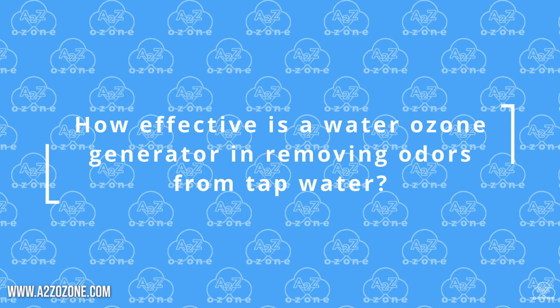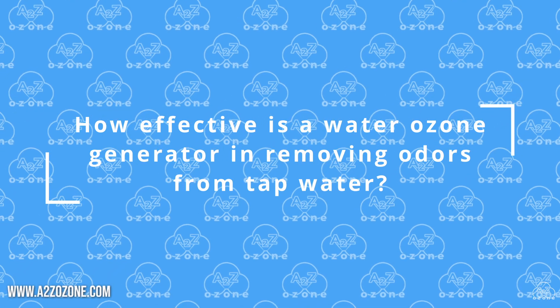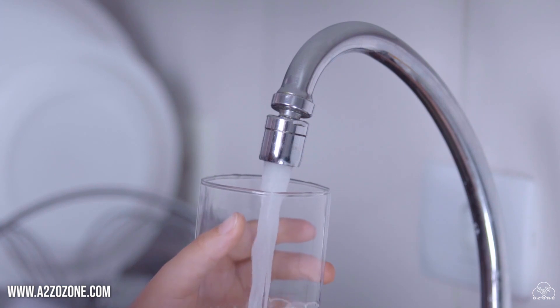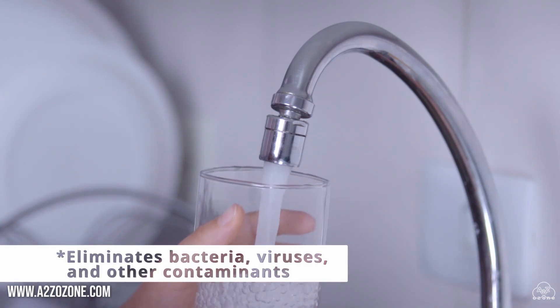How effective is a water ozone generator in removing odors from tap water? Water ozone generators are effective in reducing or eliminating odors in tap water.